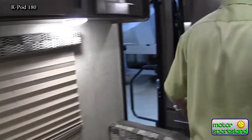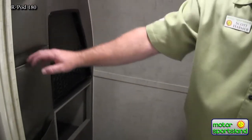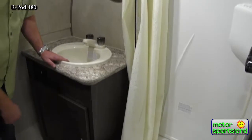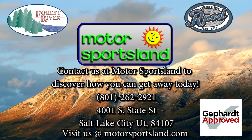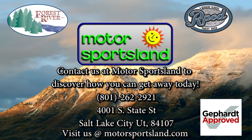Coming to the back — again, one of the benefits of the R-Pod 180 is that it actually has an actual bathroom instead of what they call a wet bath, where your shower is inside and you're sitting on the toilet using it. You've got good storage through here, an actual toilet, then a separate shower stall in the corner, and then more storage through here and the sink. Again, my name is Scott with Motor Sportsland in Salt Lake City.